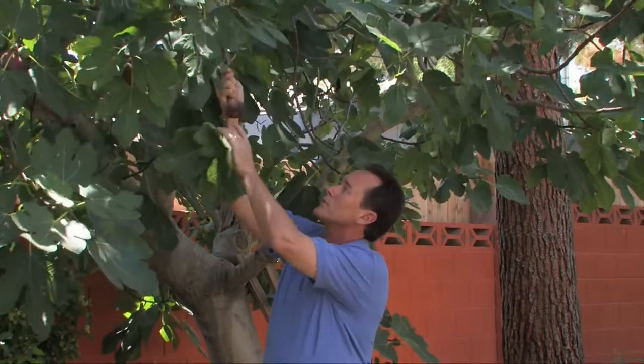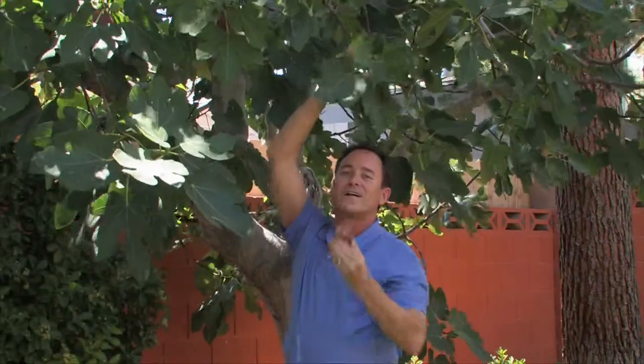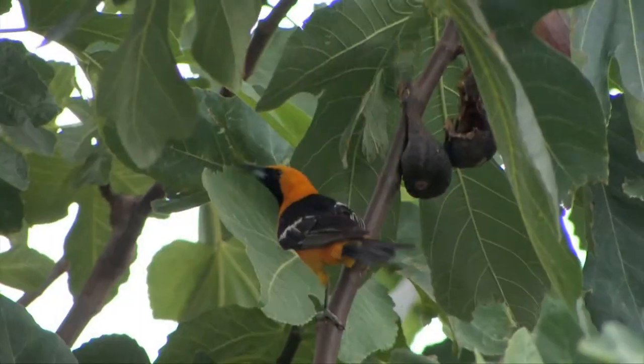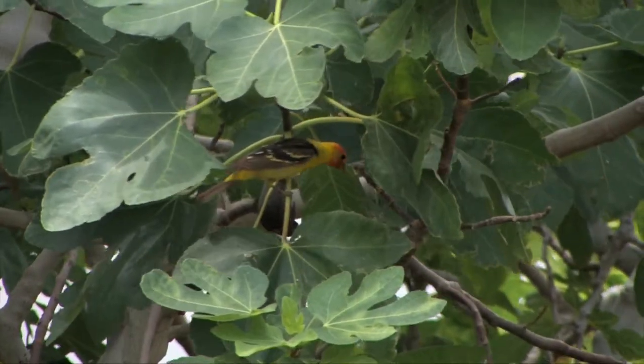The way that you can tell that a fig is ready to pick is because it turns this beautiful purplish color, and when you lift the fig like this, it comes right off very easily. Another way that you can tell when figs are ready is because of the variety of birds that show up every year to eat them — everything from grackles to finches to the beautiful hooded oriole to mockingbirds and even the western tanager — all love figs as much as we do.